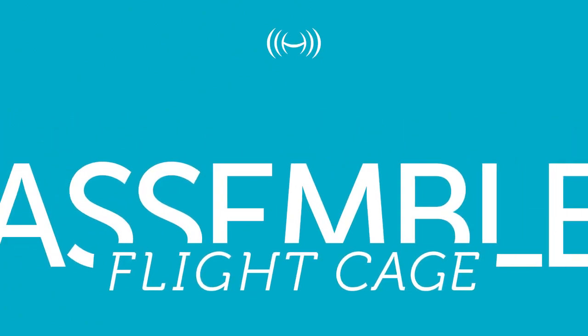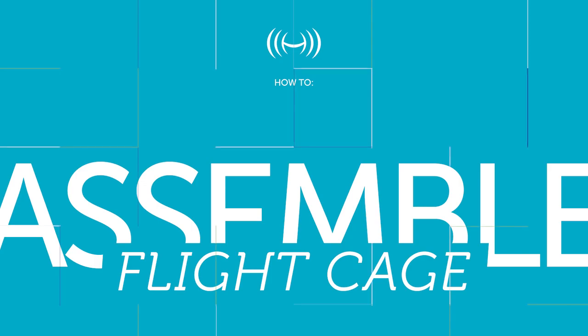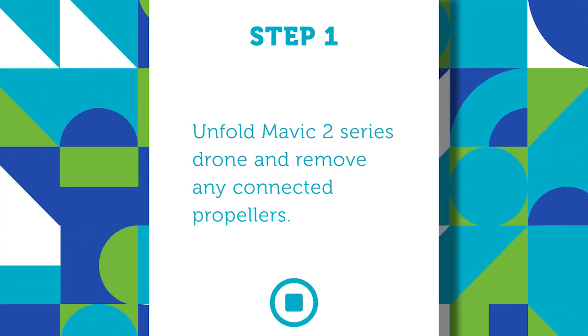How to assemble your Mavic 2 flight cage. Step one: unfold your Mavic 2 series drone and remove any connected propellers.